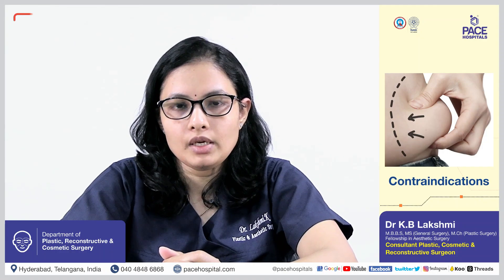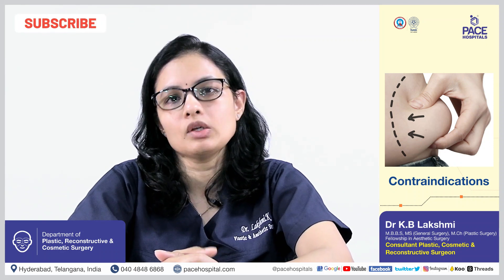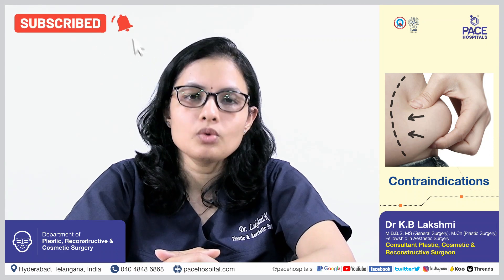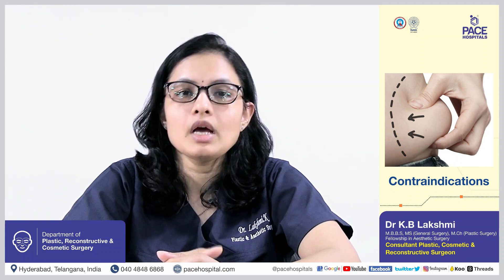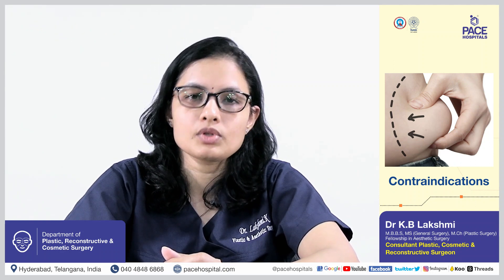Any patient who is morbidly obese, who has multiple medical comorbidities, or who has any medical illness that is life-threatening — these patients are contraindicated for this procedure.